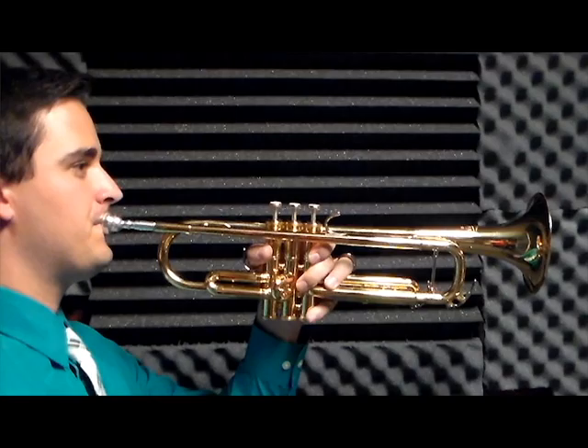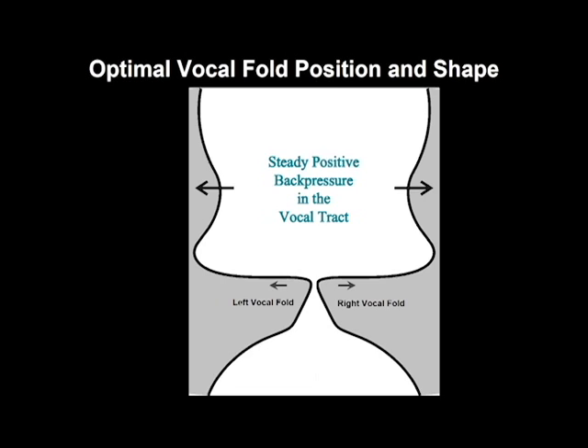So why use a thin straw to train muscles into optimal positioning and shape? It doesn't produce a big sound like a trumpet at all. The sound produced when you use a straw is small on the outside, but that small vibration of the vocal folds is ideal for training because it allows you to find optimal positioning and shape before full vibration and collision of the vocal folds take place.